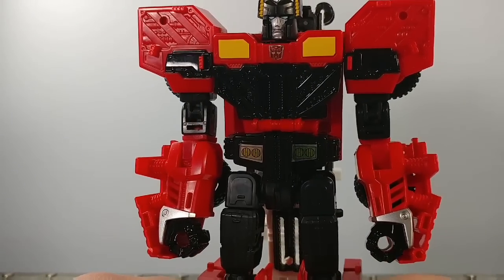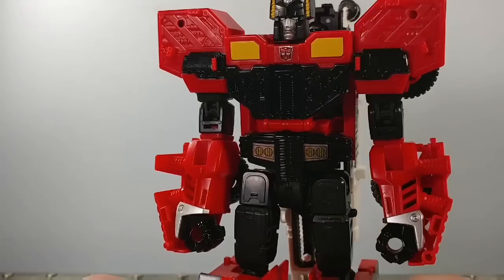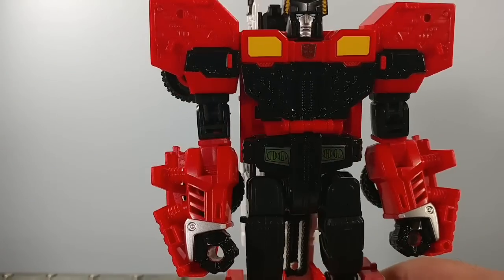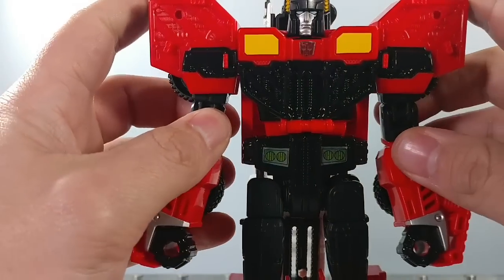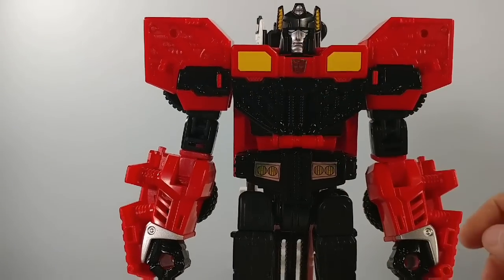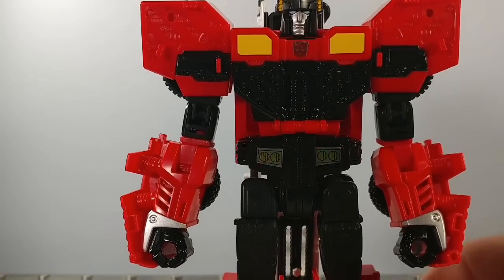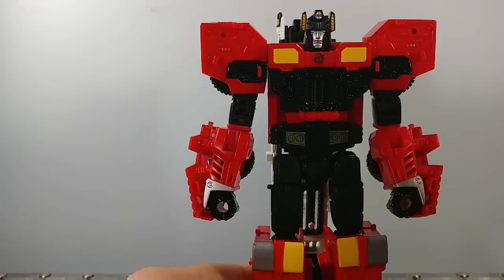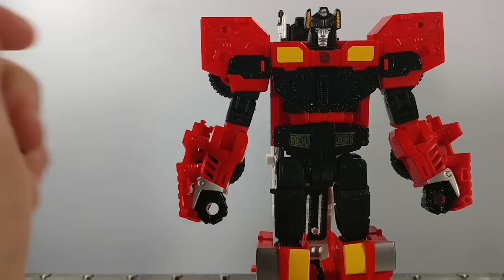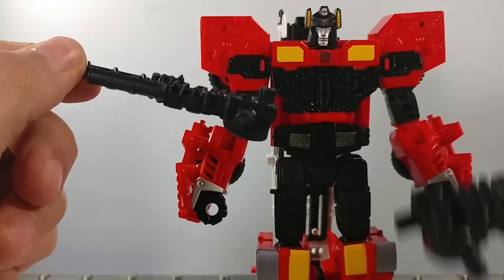Let's take a look at his head sculpt. I do like it actually — it looks like, I guess, kind of growling. But it's nice. I think it's raised a little bit, and he's got some silver paint up here on his head. It's sort of reminiscent of the G1 toy — the black with the yellow little horns on the side. He also comes with two weapons: two guns, two blasters.